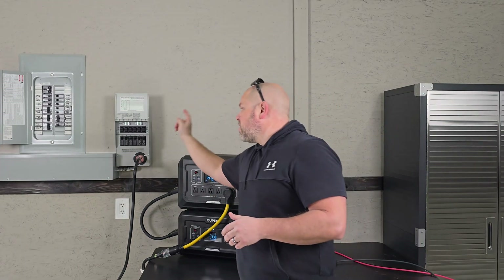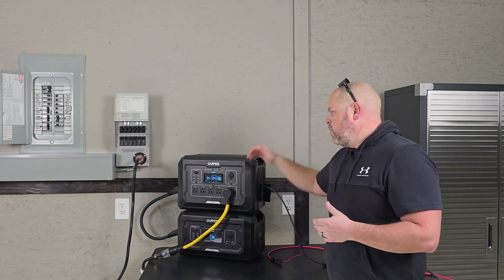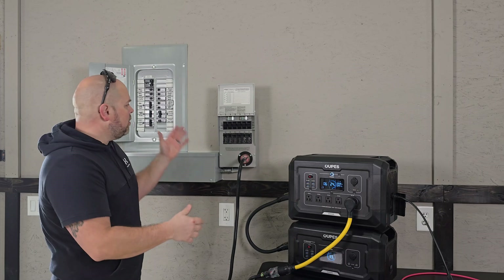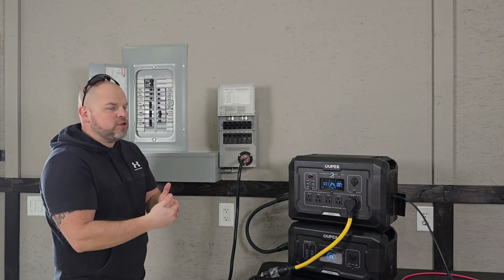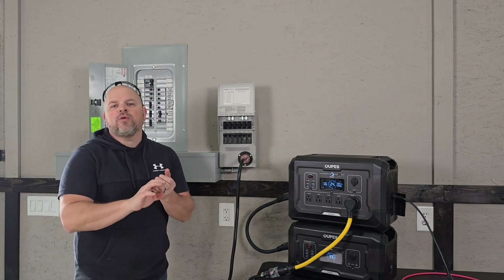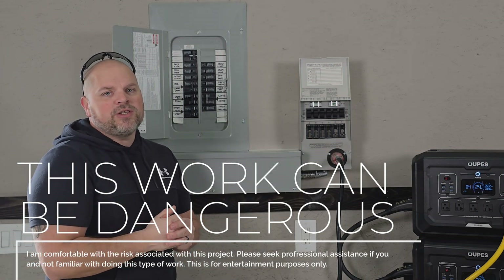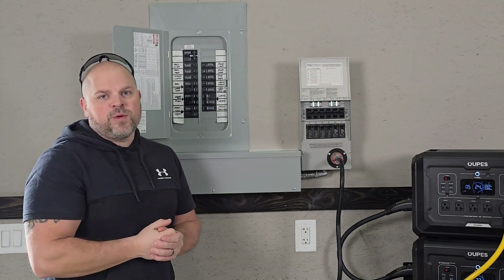In this video I'm going to share how I installed a transfer switch into my service panel, and now I'm powering my entire shop with this Opus Mega 2 power station. I made every effort to make this as detailed as possible so anyone can install a transfer switch, whether you're doing a 30 amp or a 50 amp transfer switch. Quick disclaimer: I am not a licensed electrician. This is a fairly simple process, but if you're not comfortable with the risks you should reach out to a licensed electrician to install the transfer switch for you.